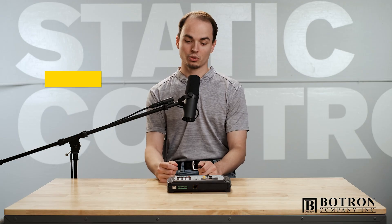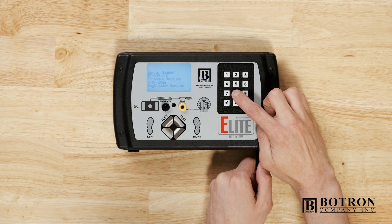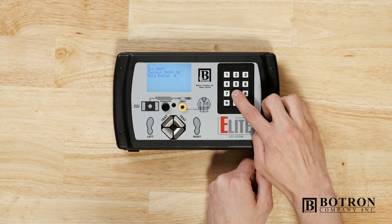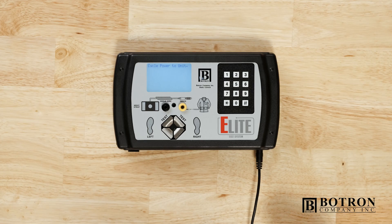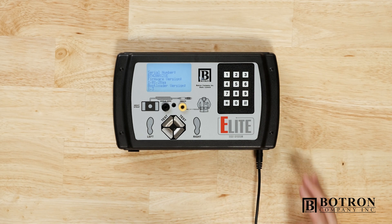What we're going to do is hold eight, plug in the Elite, and cycle between eight and pound. Now the DHCP toggle has completed. We will now cycle power to the unit. The DHCP control toggle is now complete.